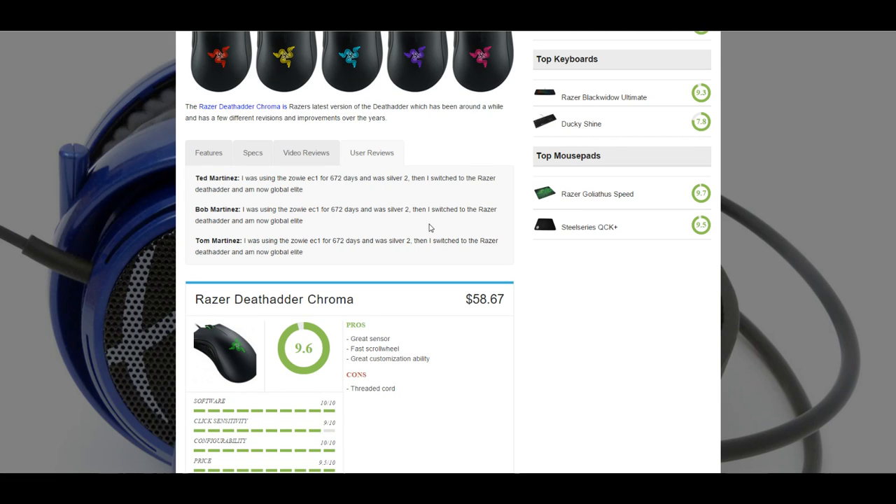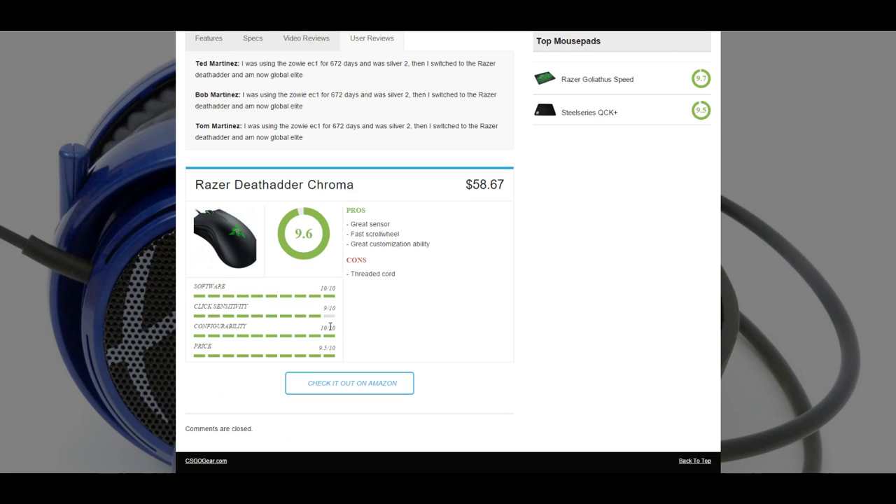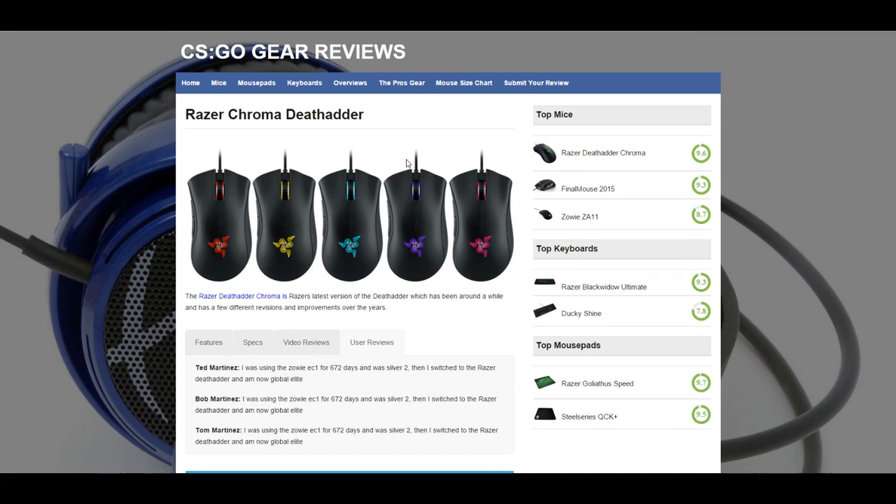These are just samples, if you guys have this piece of gear. We rate some of the things — the software, the configurability, the click sensitivity — because some mice obviously have different click sensitivities on the mouse buttons.